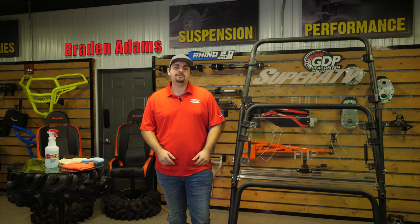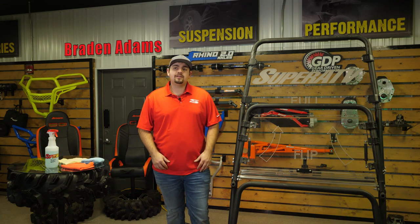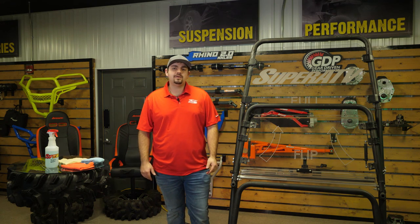Hey everybody. Today we're going to talk about windshield maintenance. We will be covering the do's and the don'ts when maintaining your Super ATV windshield.